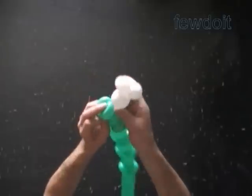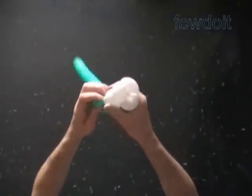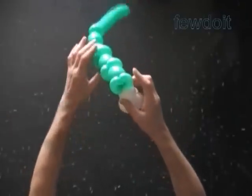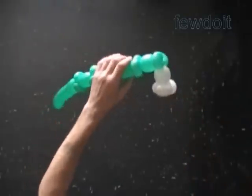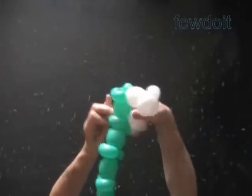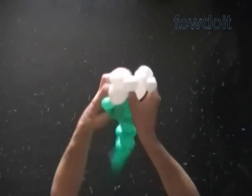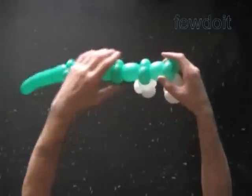Now we are just going to attach the flowers to the stem. Lock the free end of the first white bubble between two small green bubbles of the stem. Fix the flower with petals pointing down to the floor. Take another flower and attach it in the same way between the next two small green bubbles of the stem. Work the rest of the sculpture in the same fashion.